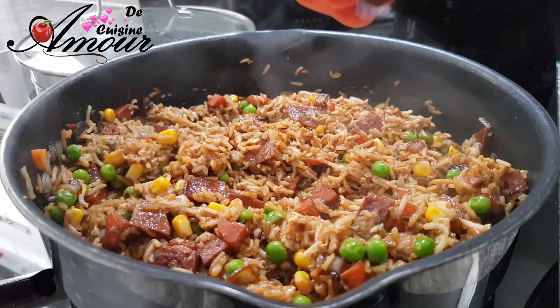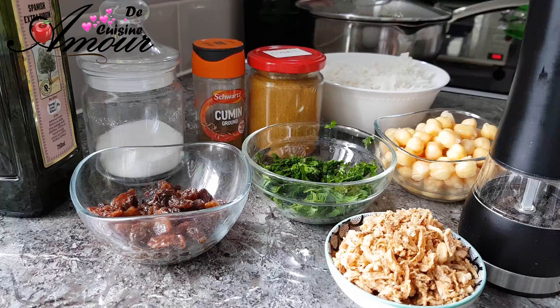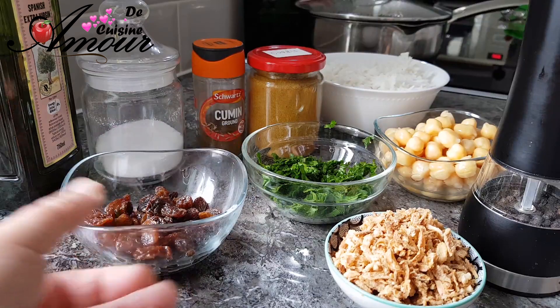Maintenant on va passer à la seconde réalisation. Pour la seconde recette, ça va être du riz aux pois chiches parfumé à la façon indienne. Un délicieux riz que je fais souvent pour accompagner mon poulet rôti ou encore des grillades. Il est très très bon, et surtout apprécié par ma fille parce que ça contient des raisins secs, et ma fille aime beaucoup les raisins secs.